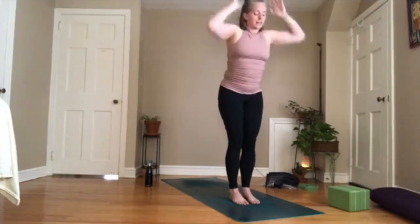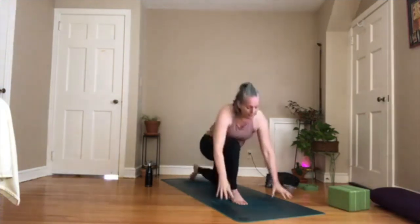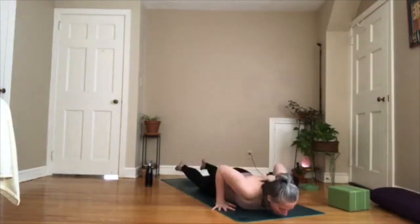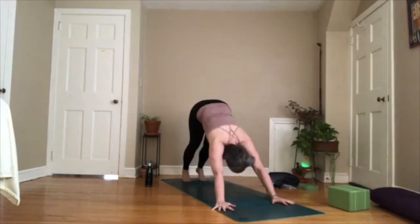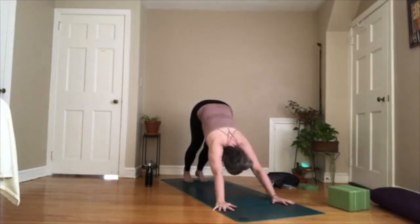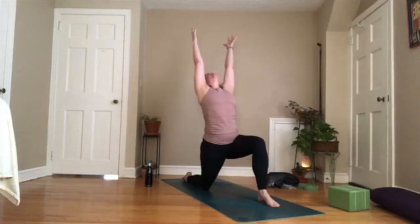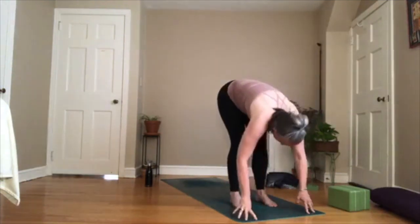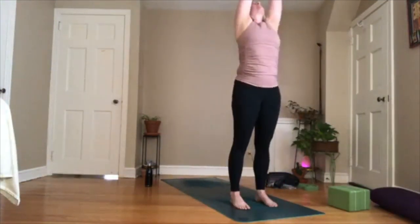Just move. Inhale, reach your arms up. Exhale, fold. Inhale, halfway lift. Exhale, take your right foot back and your right knee down. Inhale, reach your arms up. Exhale, take your hands down. Take your left foot back. High plank. Knees can come down for low plank, or you can come all the way down. Inhale, cobra or upward facing dog. Exhale, downward facing dog. Breathe in, breathe out. Look forward. Step your right foot forward, left knee down. Inhale, reach up. Exhale, take your hands down. Curl your back toes under, lift your left knee, step forward and fold. Inhale, halfway lift. Exhale, fold. Inhale, rise to stand, reach up. Exhale, hands to your heart.